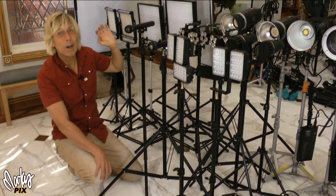I have a nice background behind me and this is what it looks like with no light on my face — just the shadow side. So let's start putting some light on my face.